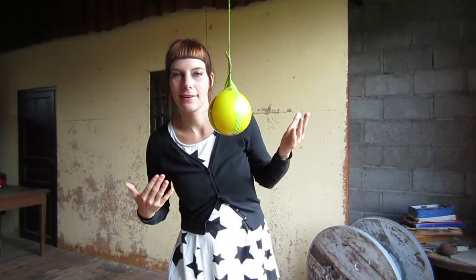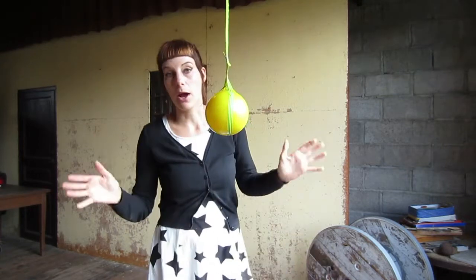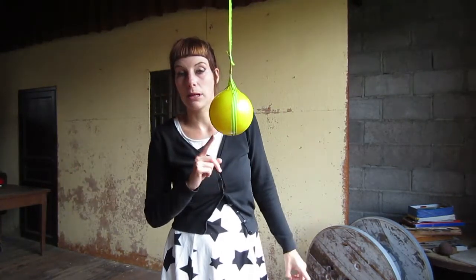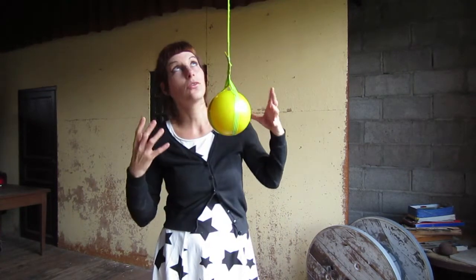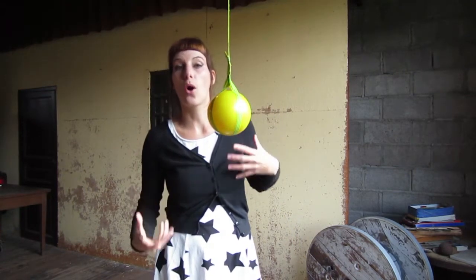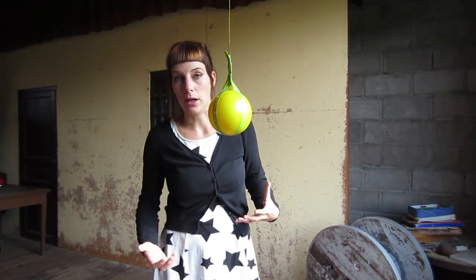Why did I tape my ball to the ceiling? Well, for one reason: if I want to isolate this ball, this ball has to be in one position, and this way the ball is always in one position while I start moving around it.